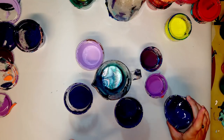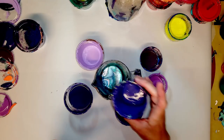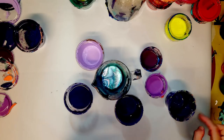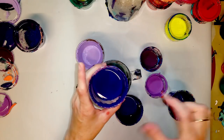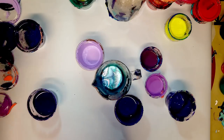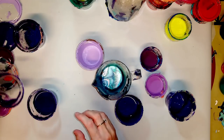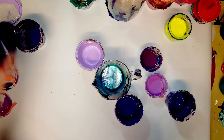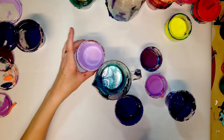This is a kind of weird muted purple — I don't know, maybe it's actually kind of neat. I think I'm going to save this one to pour around the edges, so let's not put that in the swirl. I have to put the lid back on it.